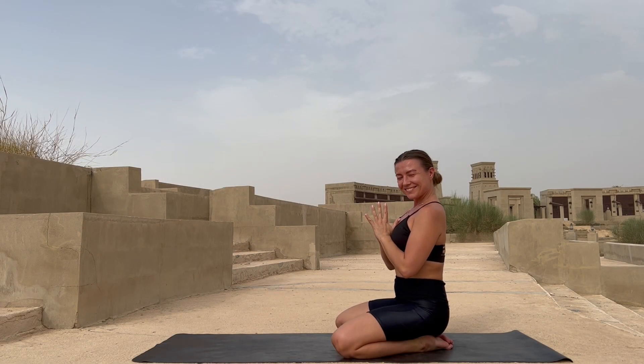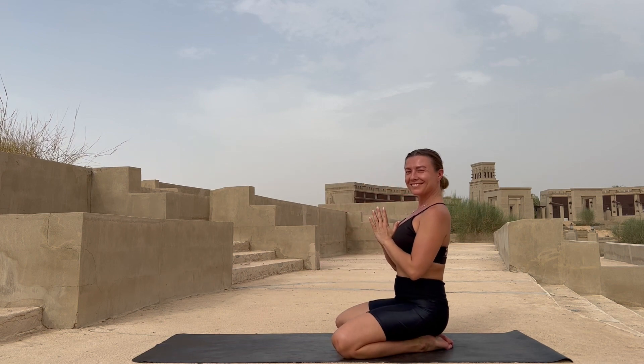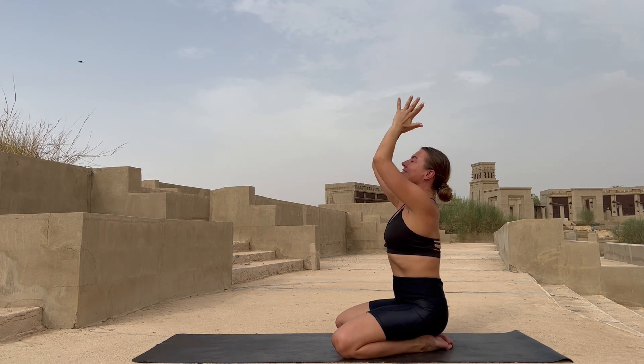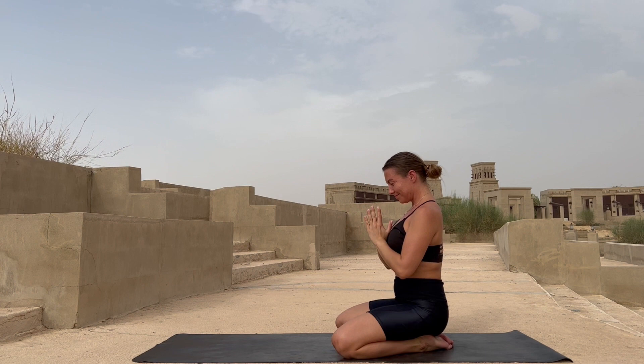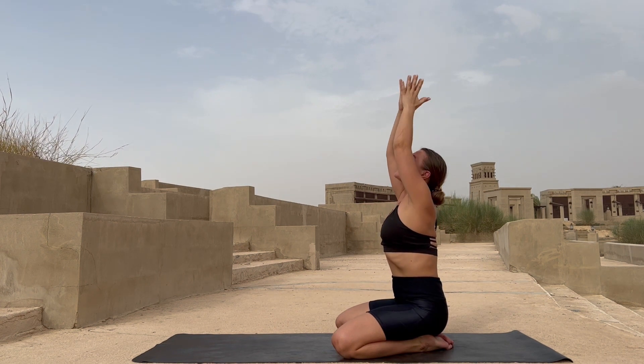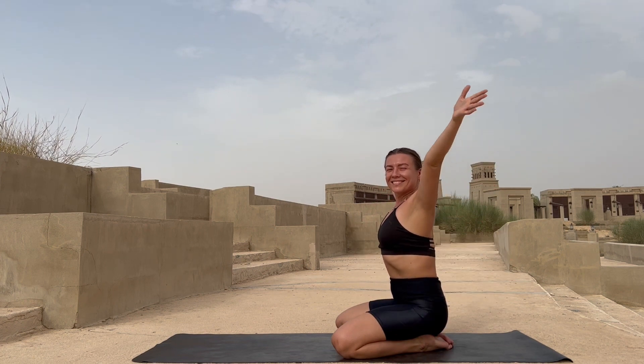We start by sitting at the end of the mat on your knees. Stretch your hands up with inhalation, and bring them to the heart center with exhale. Inhale, reach up with both hands, and exhale bring them to the heart center. Once again, inhale reach up, and exhale palms to the heart center.